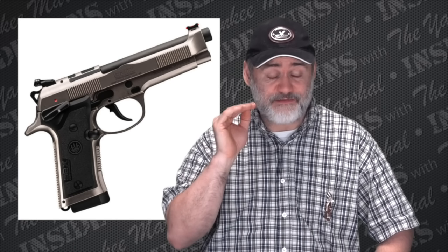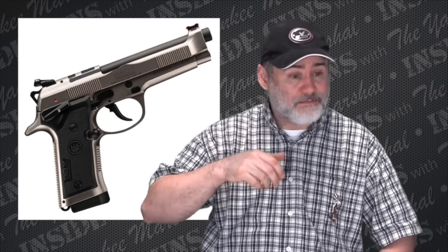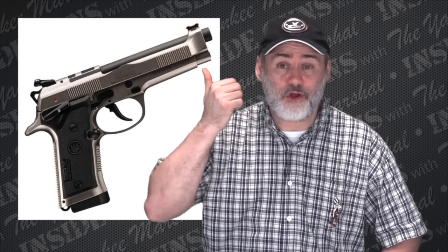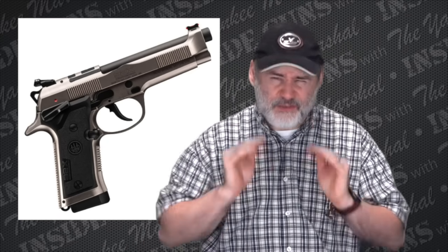The thing is, I do believe — and I can't verify this right now because I forgot to check for the video — I am afraid that the safety might be able to go on even with the hammer down, which is bad because you don't want the safety to go on with the hammer down. But if you just practice taking the safety off no matter what — the first thing you do is thumb that safety off — hammer back or hammer forward, you'll still be able to pull the trigger and fire.